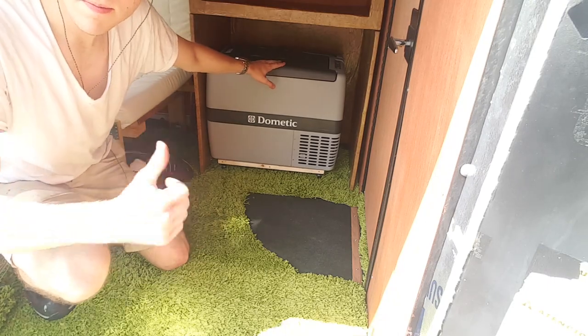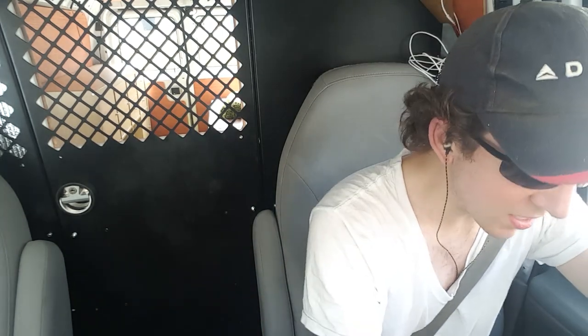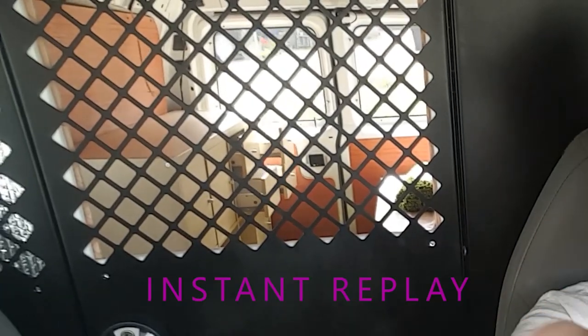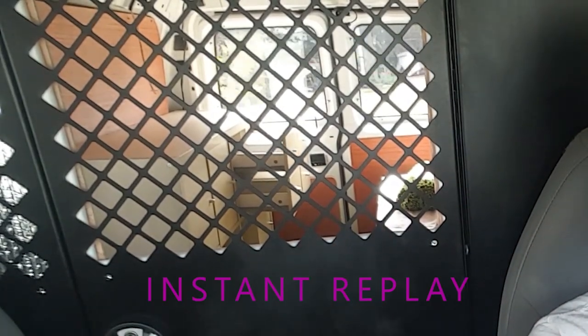It is super hot out in Florida today. I've been looking at the screen instead of the camera — fixing that with sunglasses, Casey Neistat style. Now I'm pulling out and we're going to test the cabinets to see how bad they swing out. You can see them there — the cabinets are swinging out, so I definitely need to get some type of latch or attachment for them.